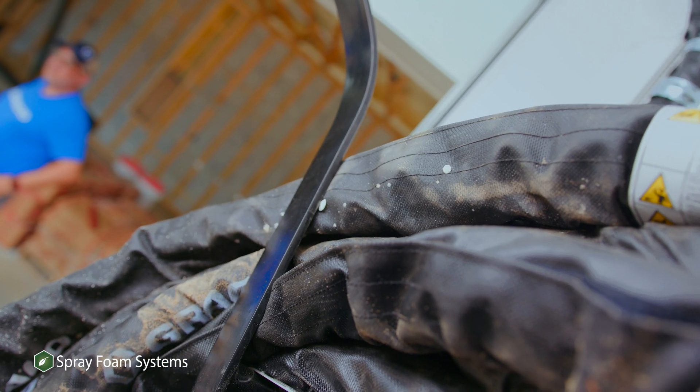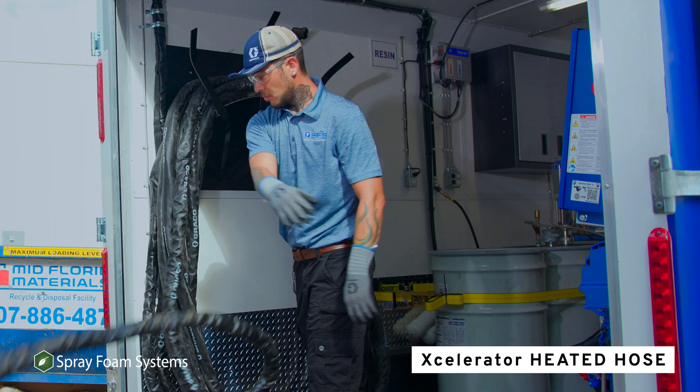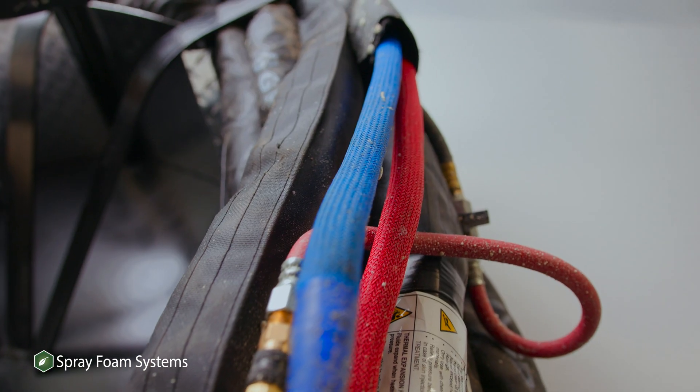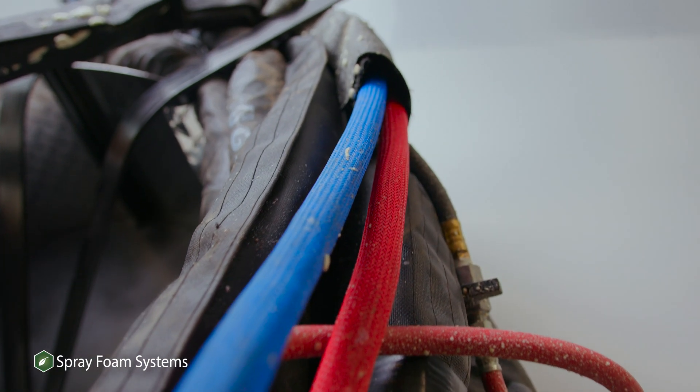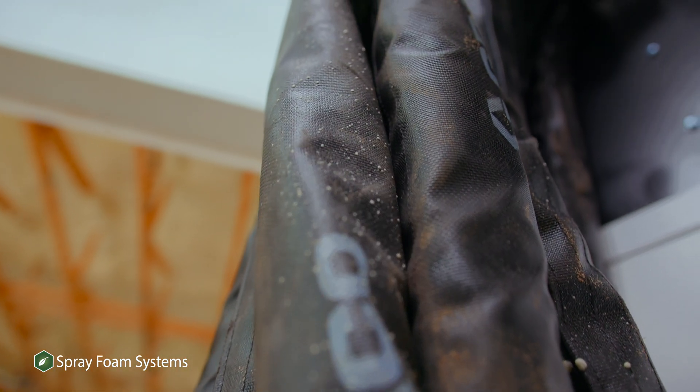The benefits of some of this is going to be the independent hose heat. Sometimes you may be in colder weather and you need to heat your B-side more than your A. With this new technology, they have independent A and B heating on the hose all the way to the gun, which makes the biggest difference in how your viscosity comes out of the barrel.